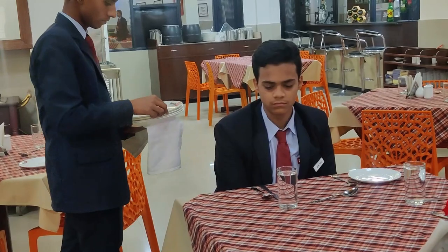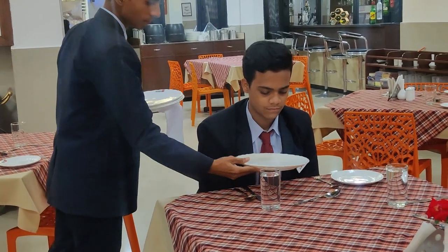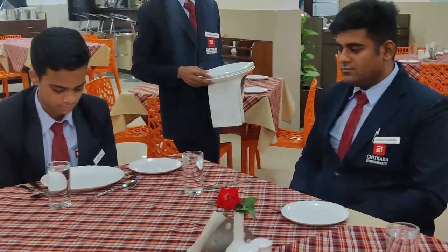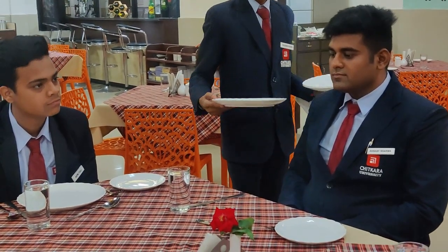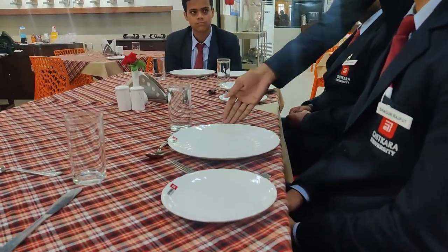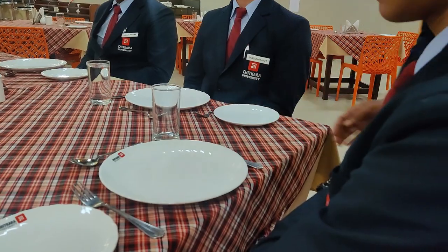Service of dinner plates. Let us prepare the table for the main course. Service of rice.